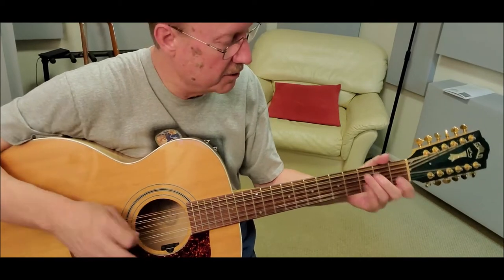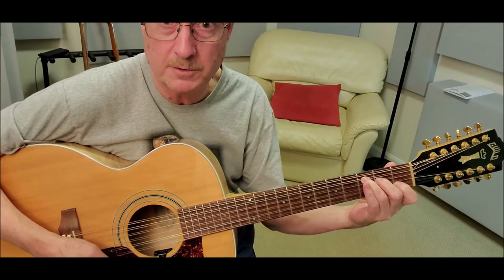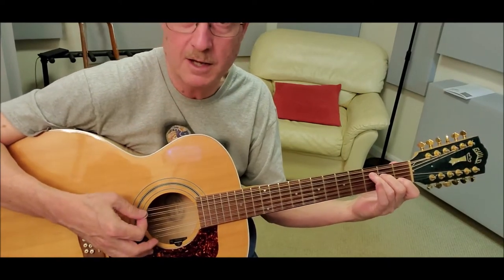There are four shapes you need to know here. First is just the same shape you use for a regular C chord in regular tuning, but because of the rest of the strings, this is how you get that iconic opening.